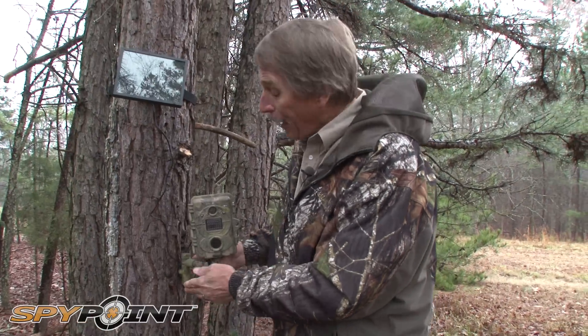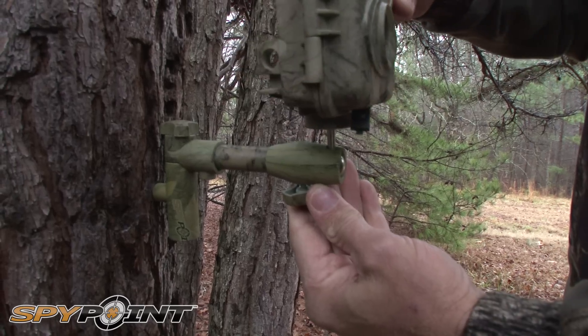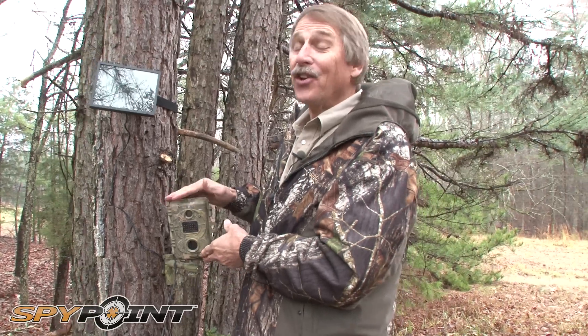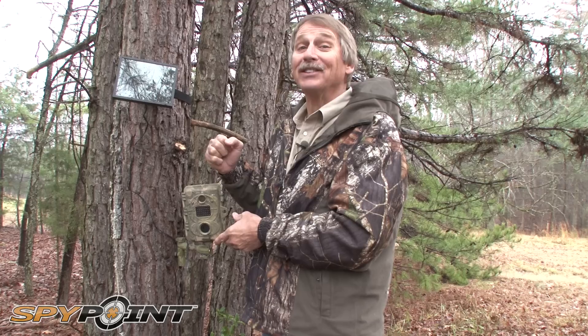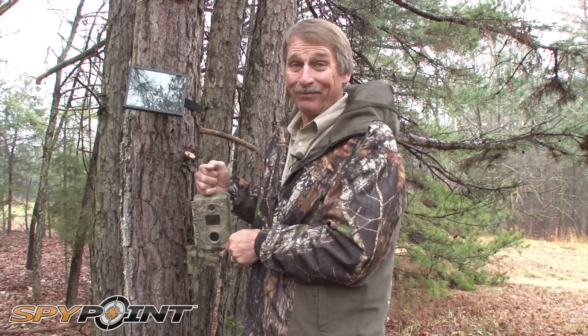A new accessory from SpyPoint is this tree mount that gives you a lot of camera angles — really a nice feature. It's easy to use, extremely dependable, has a fast trigger speed, a great price, and it's exclusive at Gander Mountain.